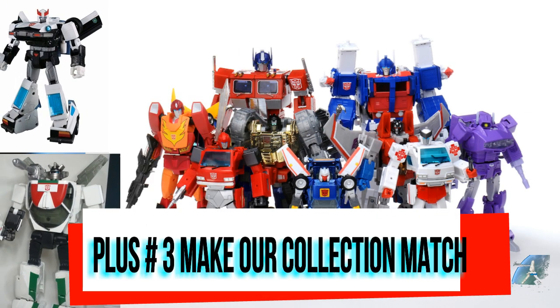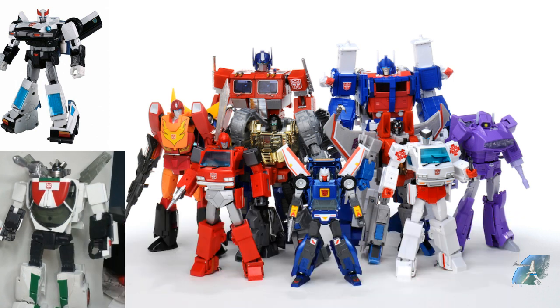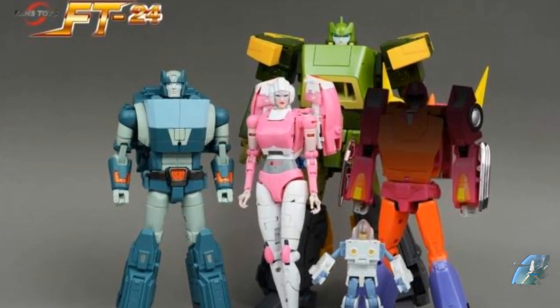Plus number three: new collectors benefit the aesthetics — we have the opportunity to match the newer figures. The biggest complaint is something like Soundwave not matching up to Megatron and Ironhide. But now we can make it all more cohesive. One thing that FansToys does really well is they make their figures look both like they walked off the screen and like they have some real-world aspect — they go both ways, so you can put them next to a hyper-tuned figure or a realistic figure and they kind of blend in either way. Pretty impressive.